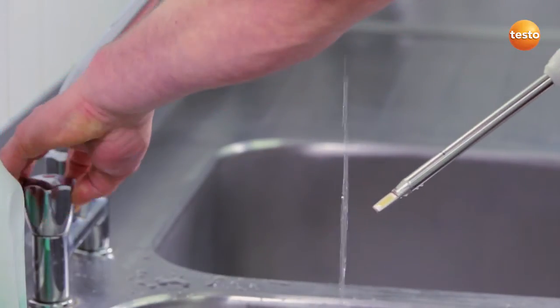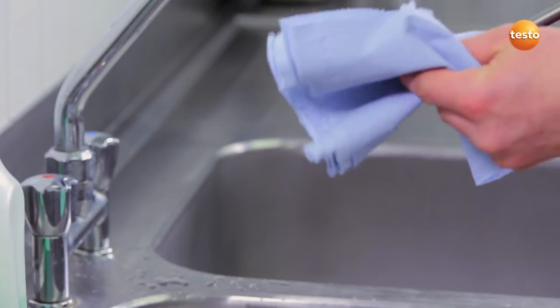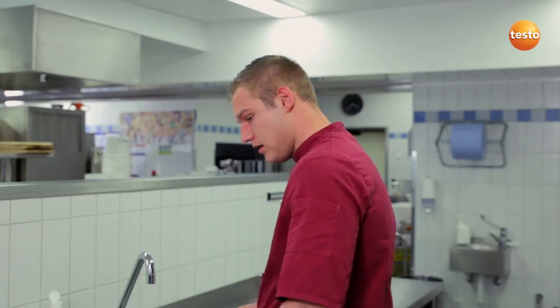And then simply dry it off carefully with a soft paper towel. Done! As you can see, with the Testo 270, I can very quickly determine the quality of my cooking oil. I adhere to the TPM limit values, ensure the quality of my oil and the deep-fried foods, and on top of that, I can reduce my expenses for cooking oil by up to 20%.